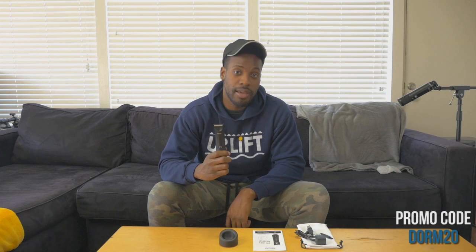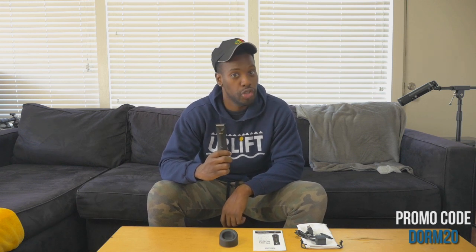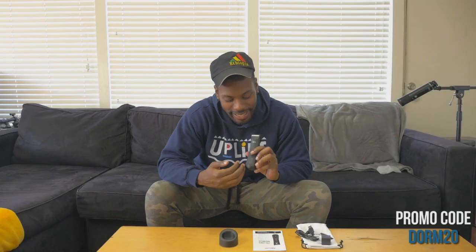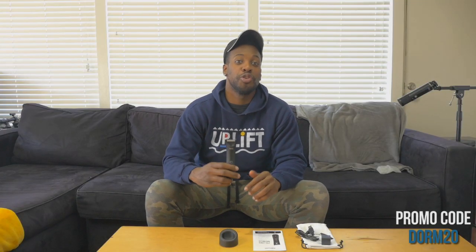Buy the Lawnmower 3.0 using the Dormtainment code DORM20. You also got accessories — you got the charger, it's rechargeable. And you got the LED light to help you see in the dark, in case you need to get it done in the dark.